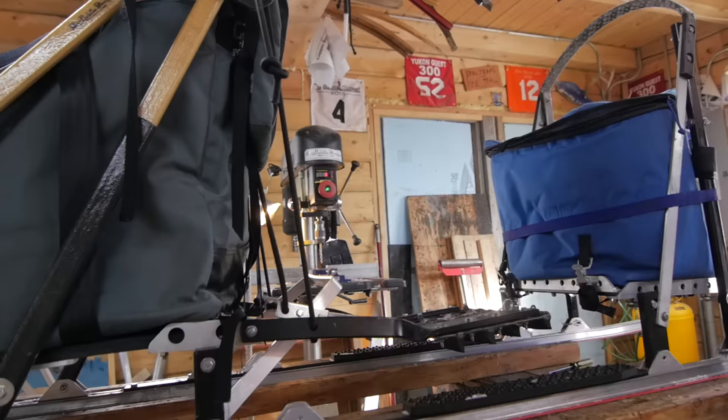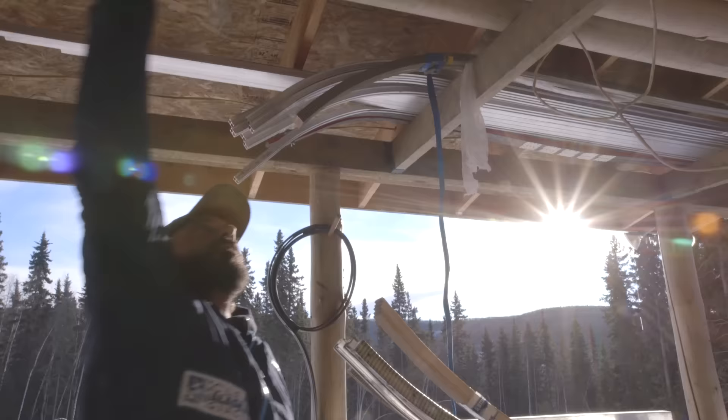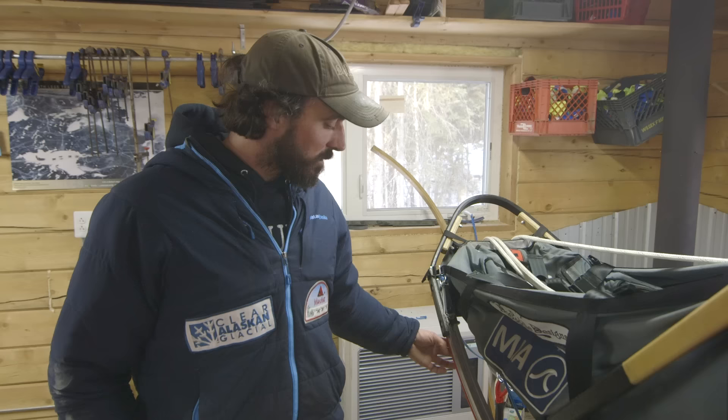So what are the main parts of a dog sled? The runners — you have to have something for the sled to slide on the snow. If it's 30 above like it is today, we have a certain plastic that works for that. If it's 50 degrees below, we have a certain plastic that works for that.